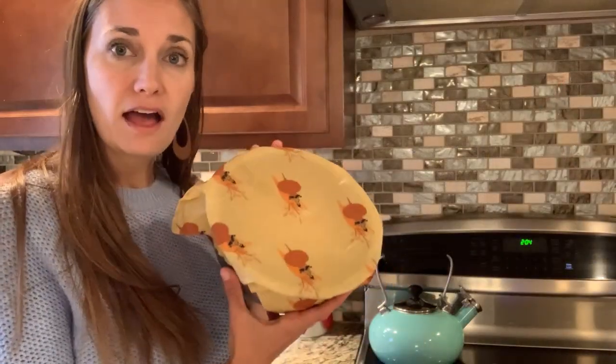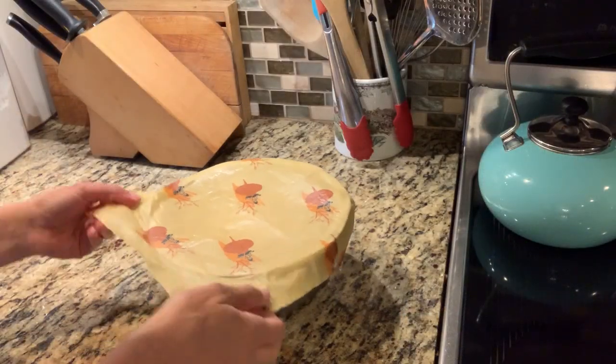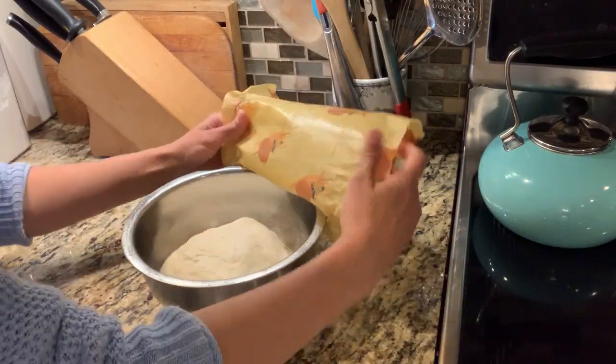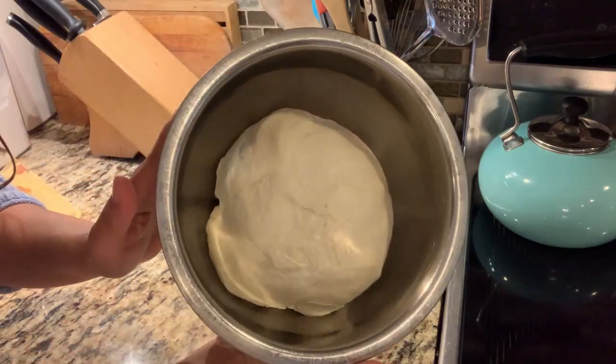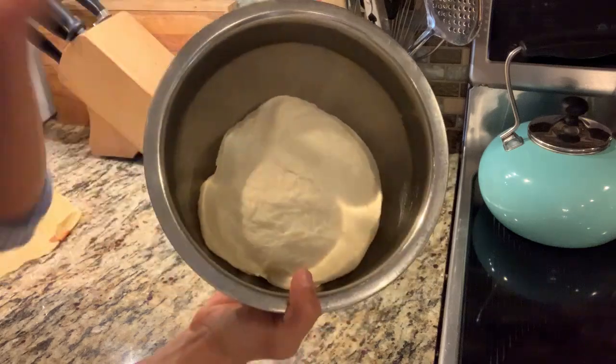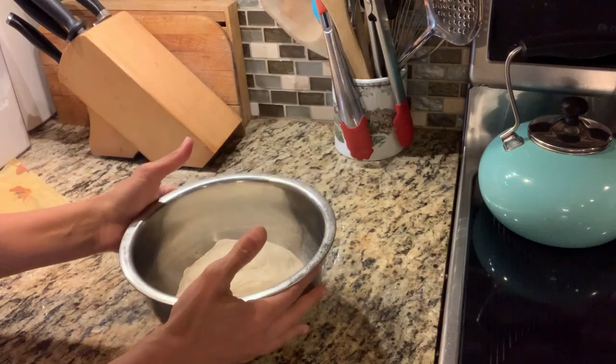Hi friends, it's the next morning. I've pulled our bread dough out of the refrigerator — I actually pulled it out about a half hour to an hour ago to let it warm up and come to room temperature a little bit. It's a lot easier to shape if you let it warm up rather than trying to shape it cold right out of the refrigerator. You can see it's risen a little bit — not a real lot because it was in the refrigerator overnight — but we're going to let it get its real rise after we shape it.